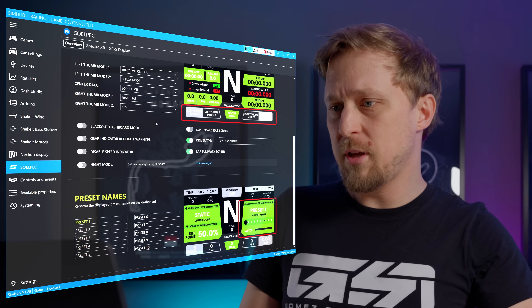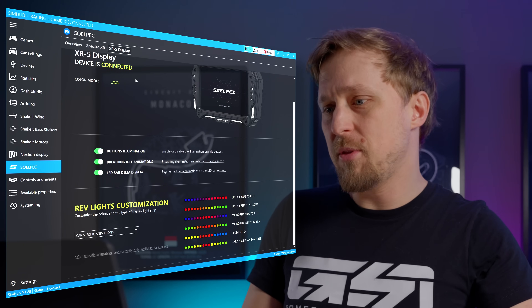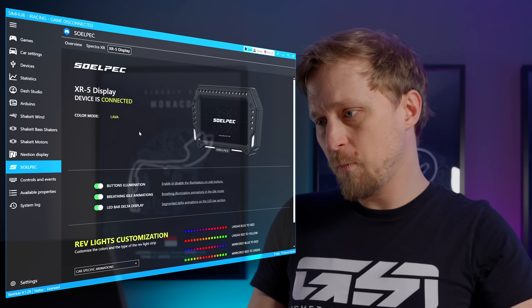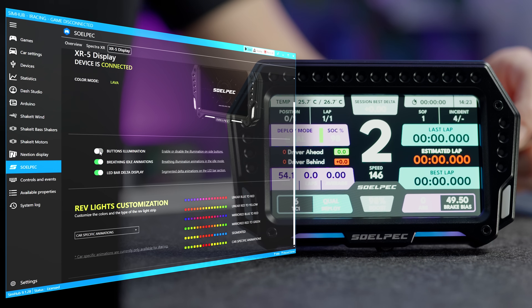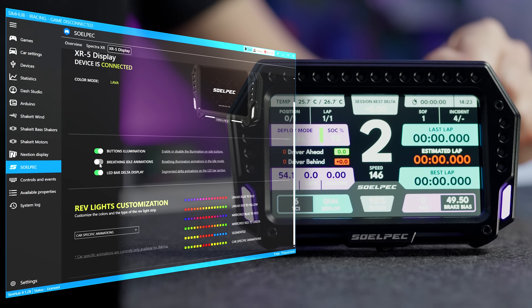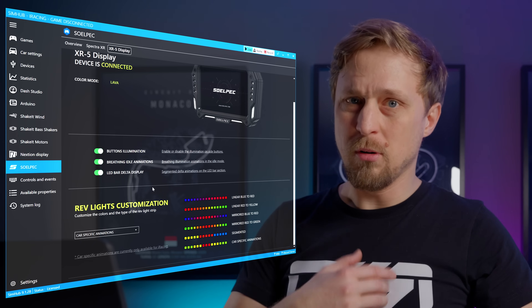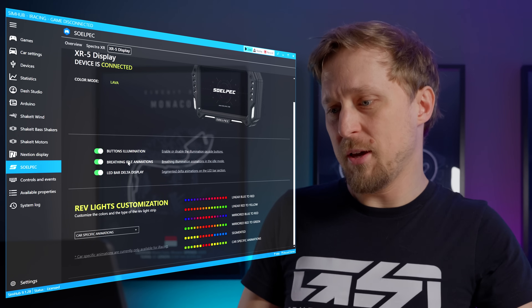There's a night mode that will basically dim down the display or show it with colors that are less distracting while driving at night — I think this is a very cool idea, I've seen that on the Lovely Dash as well. You can also assign a button to toggle night mode. You can enable or disable the idle screen or customize what's shown in it, like the driver tag. If you head over to the XR5 display tab, you can enable and disable button illumination or the light bar on the bottom. When driving, the light bar shows your delta — you can disable that here if you want.